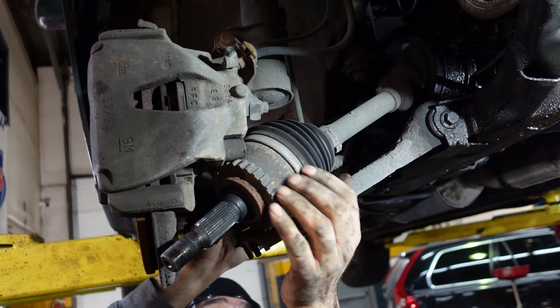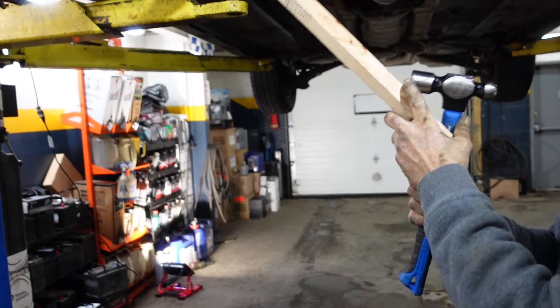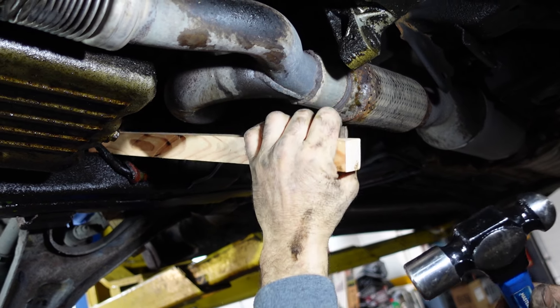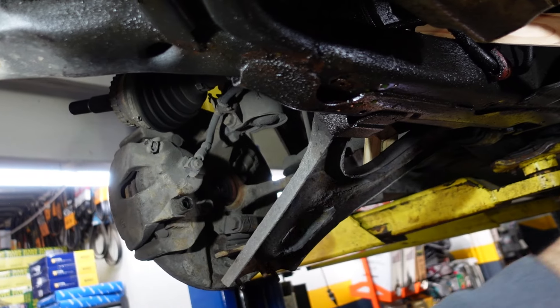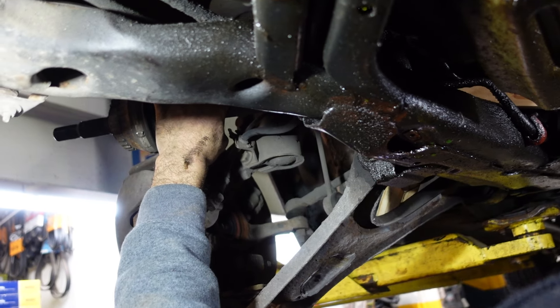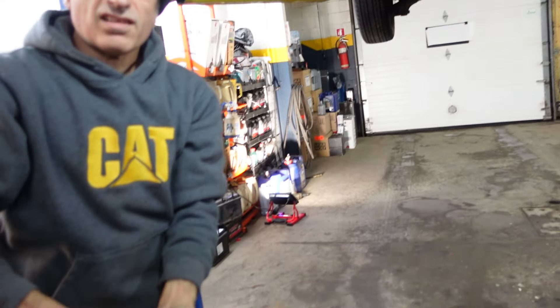There's a block of wood over here. A long block of wood. We're gonna put the wood over here. And we're gonna tap on the axle from the back. So that's how to remove the right-hand axle. Thanks for watching.